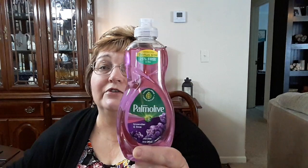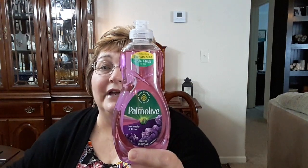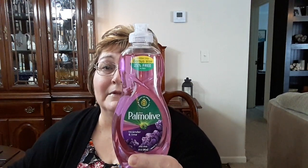This is a repeat buy — this is the dish liquid that I use: the Palmolive lavender and lime. You get 25% more, and I love these little bottles. It doesn't take up a lot of room. I leave it out — I have a little place on my sink where I set it. I just buy these to use when I hand wash my dishes. I do have a dishwasher, but I hand wash my pots and pans, and there's just some things you don't want to put in a dishwasher.